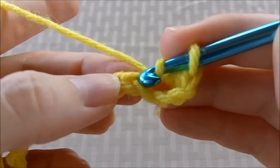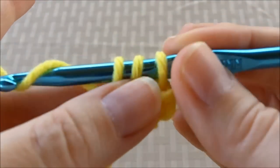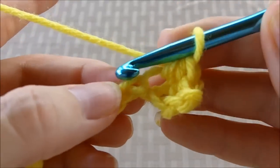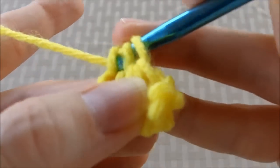You yarn over, go into your next stitch, yarn over, pull through to make 3 loops, and then pull through. And you just keep repeating this until you get your first row done.